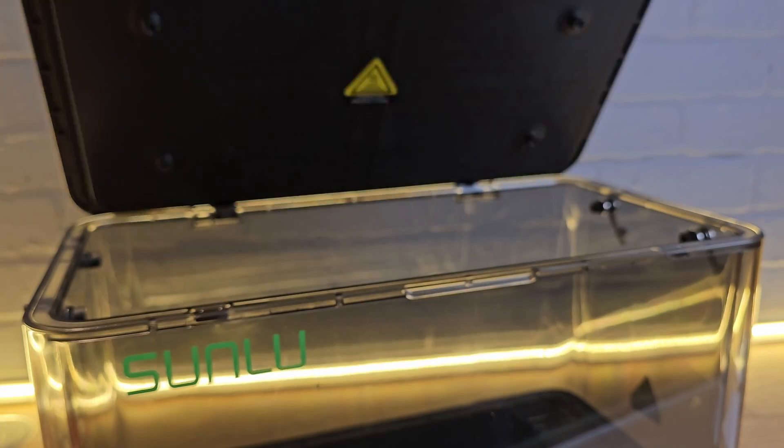Yes, the E2 is expensive, but it's also the first dryer I've tested that feels like a professional tool, not just a plastic box with heat. If you're trying to get more reliability from high-end filaments, or level up the performance of your prints with annealing, the E2 actually makes a compelling case.